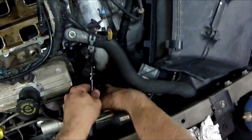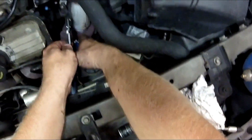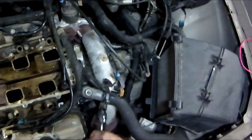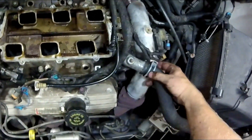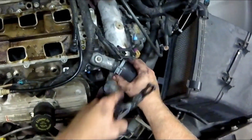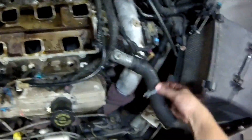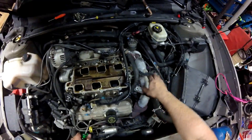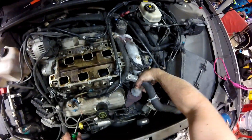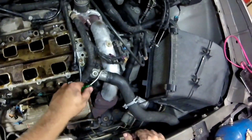Special hose clamp pliers make these a lot easier. You can also use channel locks if you want, but the nice thing is you can lock that hose clamp open — makes it easier to just hold it, and then you just unlock it to release it. Get a pick tool underneath.